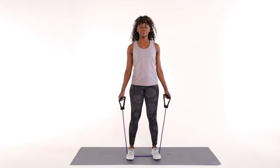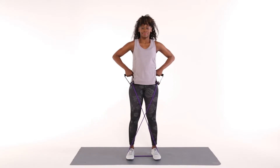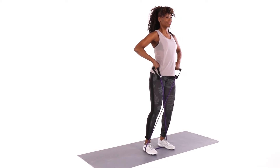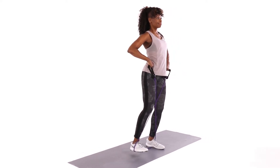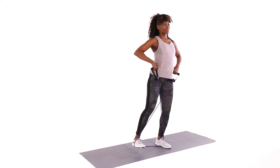Standing side leg lift. Place a resistance band under both feet. Cross the handles and hold them at hip height. Stand tall with feet hip distance apart. Shift your weight into your left leg while you lift your right heel off the floor and sideways. Lower your right heel back down to the start position. Repeat 12 to 15 times on each side.